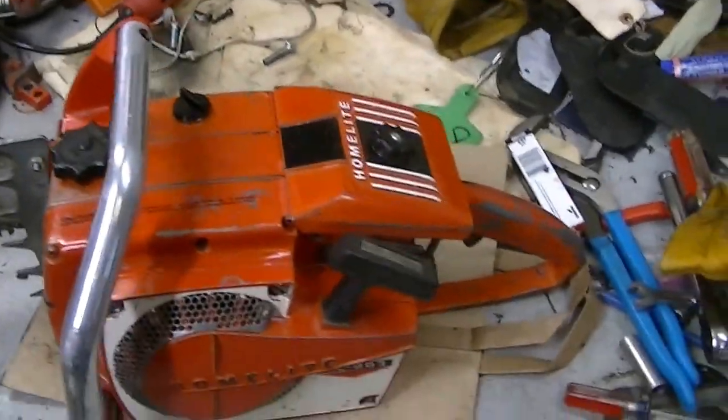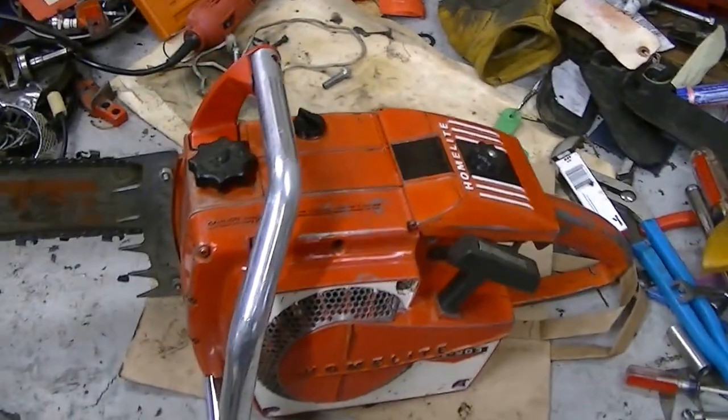Hi everybody. Welcome to Leon's Chainsaw Parts Repair. This is an XL903.